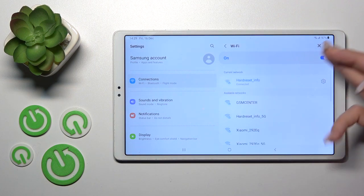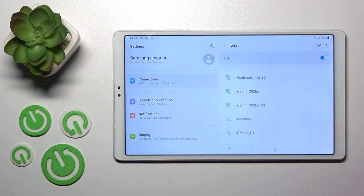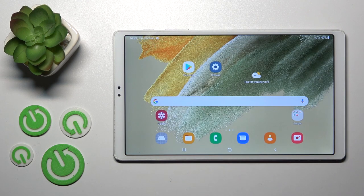After holding, you'll see the same list of networks. Tap to connect, enter the password, tap to connect, and that's it. Thank you for watching, and if you find this video helpful, don't forget to leave a like, comment, and subscribe to our channel.